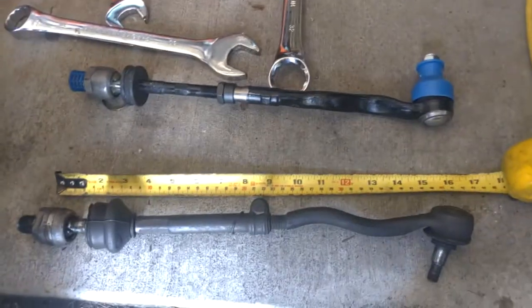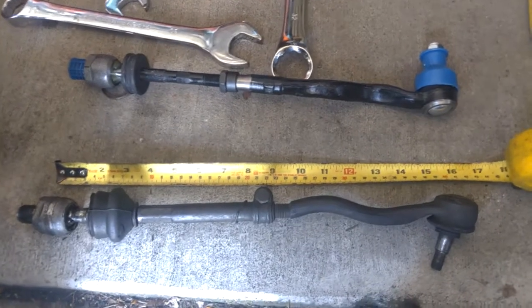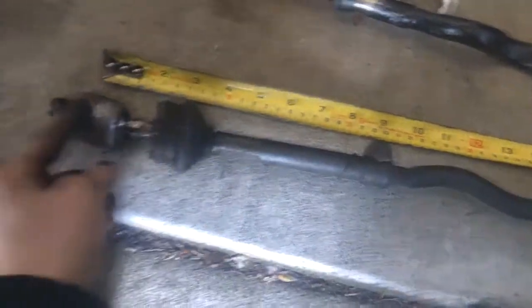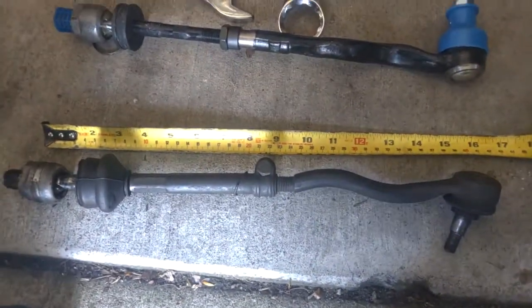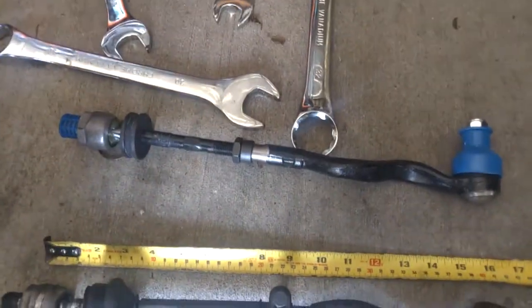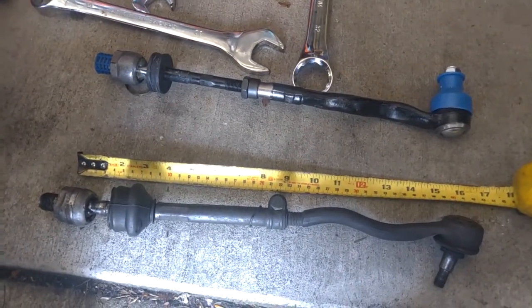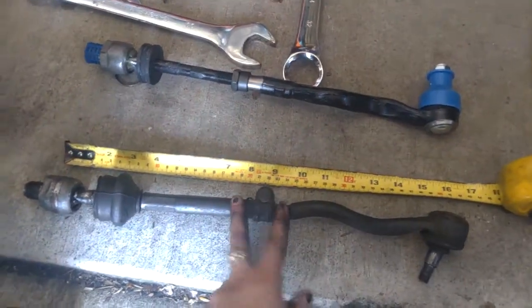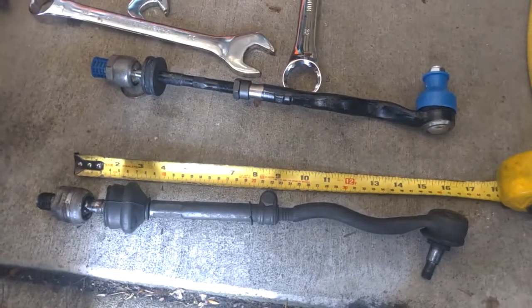The first step in replacing your tie rod and steering rack is taking the appropriate measurement. So you want to go ahead and remove your old one and then measure from right here down to the center over here. In this case it's looking like 40 for us, and then you want to adjust the new one to match. Our boots are a little bit different, so we're going to be taking this apart and taking that one apart to slide this on top of that one.